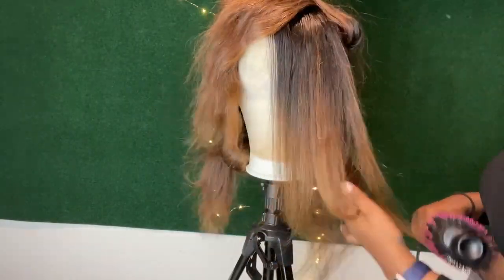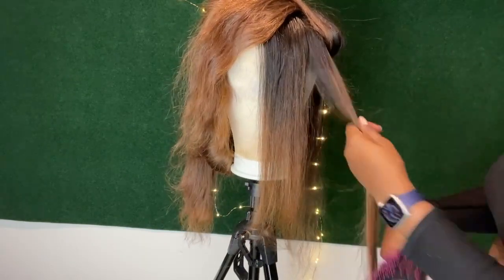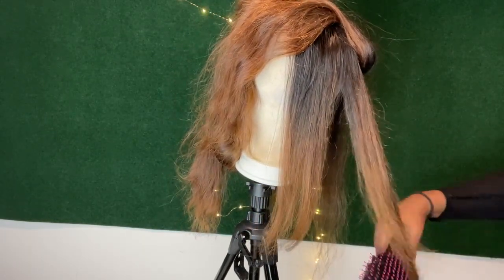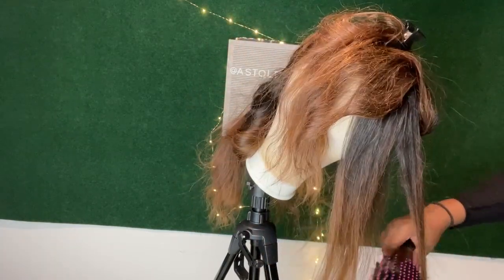We're just going to repeat these two steps: the brushing from the top, and then taking it from the bottom, pulling it with tension, and rolling it as we twist. We're going to do that all throughout the hair until we get to the end — I'll see y'all when we get to the last section.